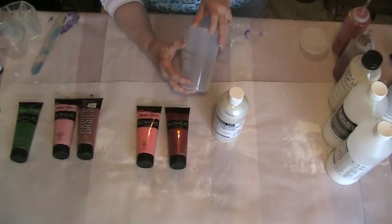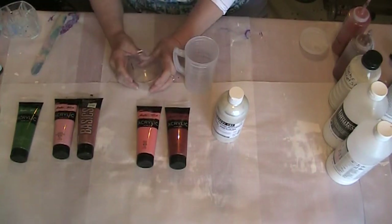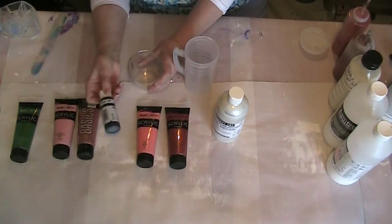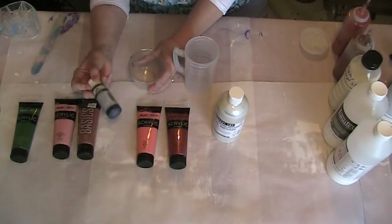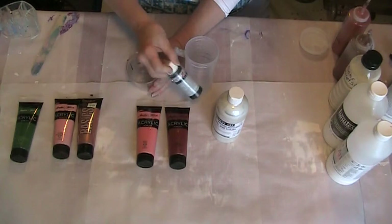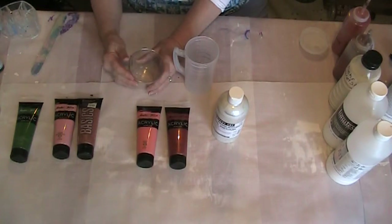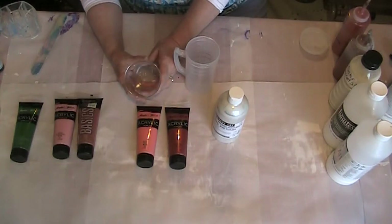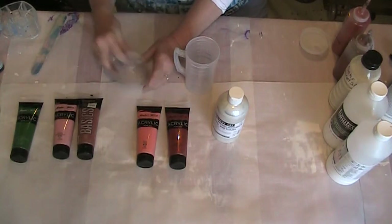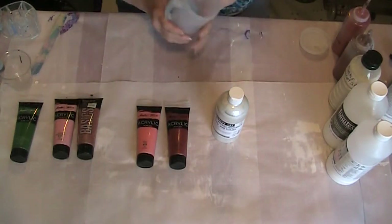My bottles only hold about 10 ounces, so when I get it mixed up, the other two ounces I'll put in a cup. I think I'll put some black in that cup so I have another shade of the same colors. I'm going to have several shades of the same pink colors. I will be using those colors for the next several videos as I attempt to make a painting suitable to hang up in my granddaughter's bedroom.